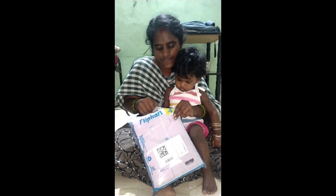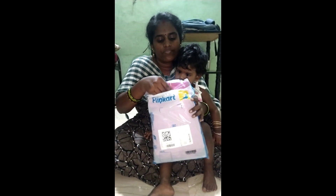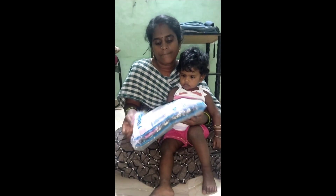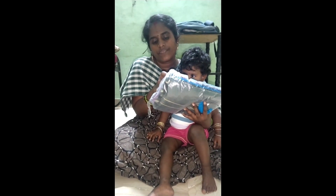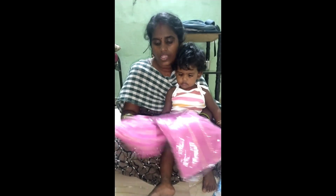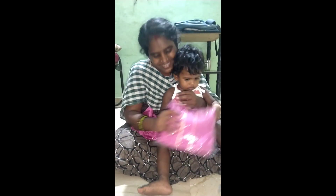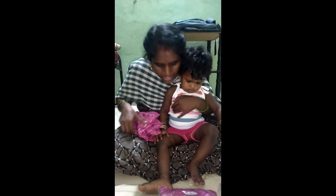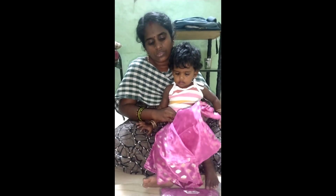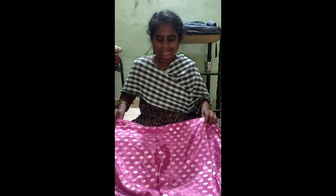This is a Flipkart order. I am going to open it and check the clip card and ask about the price.